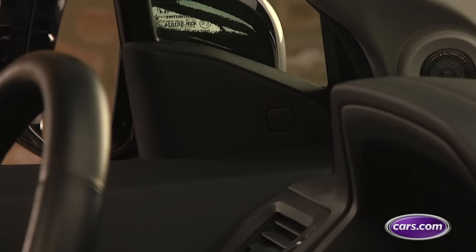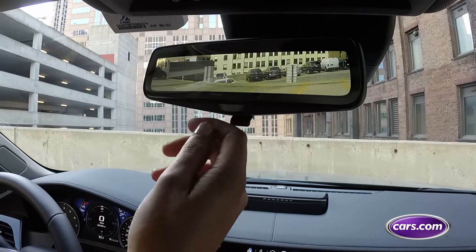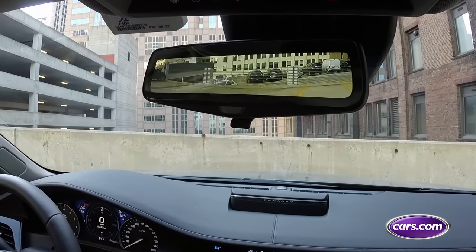Setting your rear view mirrors properly will ensure that you can always see what's behind your car, even if you don't have a high-tech blind spot monitor or one of the new full-time rear view cameras that are hitting the market.